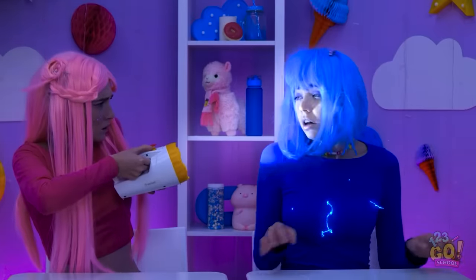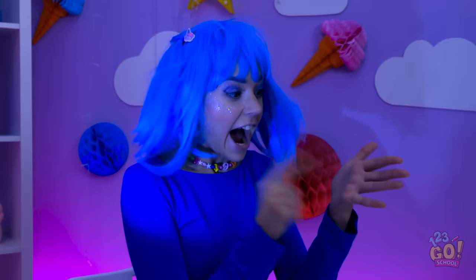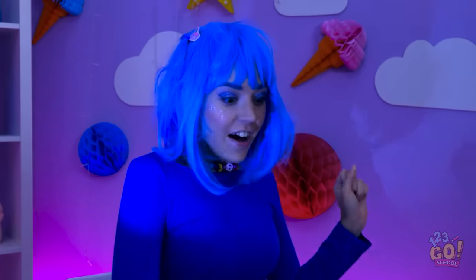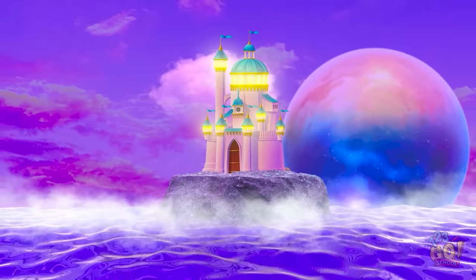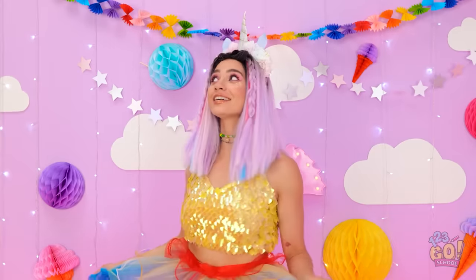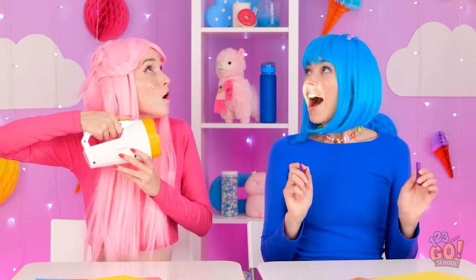What happened? Luna, where are you? Are you okay? Just a little electric surge. Is that shadow my hand? I just had the best idea ever! Power's back on! And we have light, ladies and gents! Woohoo! Guess we don't need this flashlight anymore!